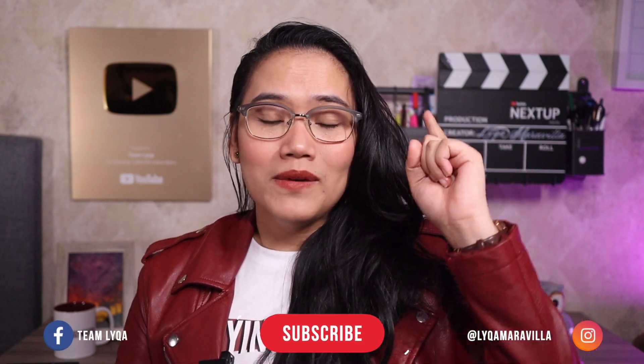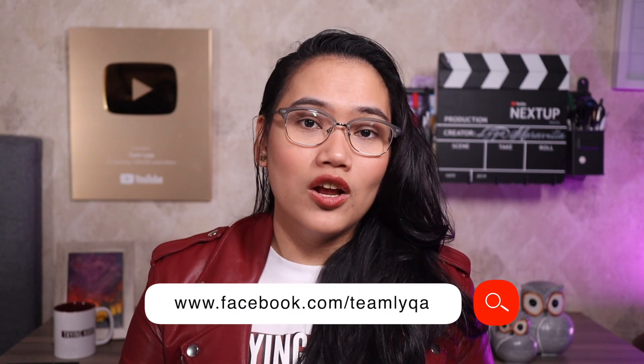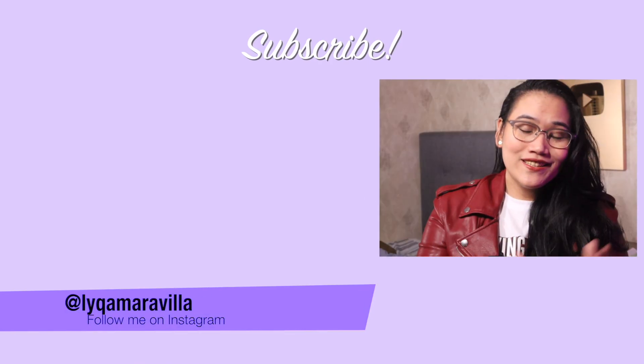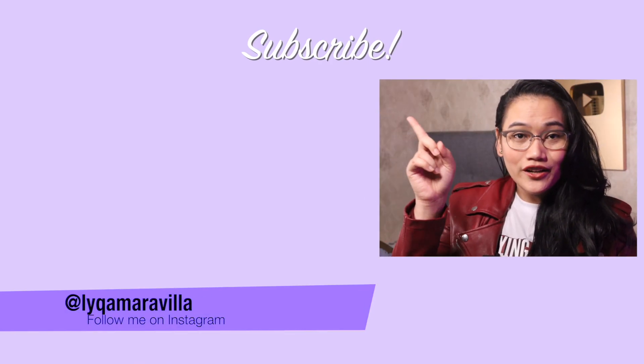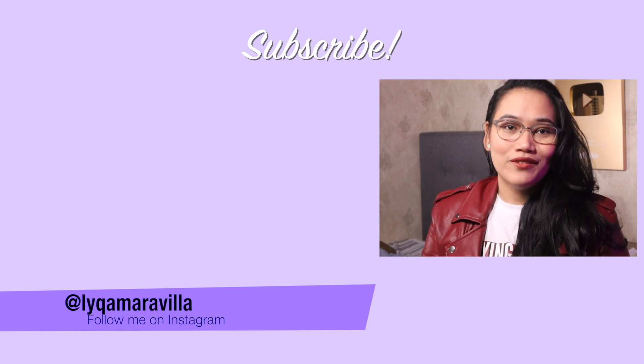I hope you learned something today. If you did, click thumbs up and make sure you share this video with your friends — especially if they have exams coming up. If you want to reach out to me directly, get reviewers, or join online or live review events, go to facebook.com/teamlaika for more information. Don't forget to subscribe and hit that bell — we have more videos coming up. This is going to be a series, so we're going to talk about subtracting decimals, multiplying decimals, and other operations involving decimals. Thanks for watching, and as always — never stop learning. See you in my next video.